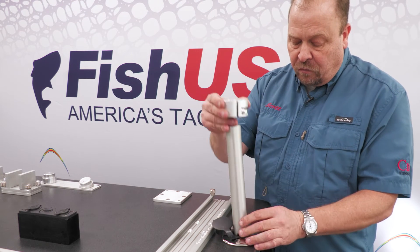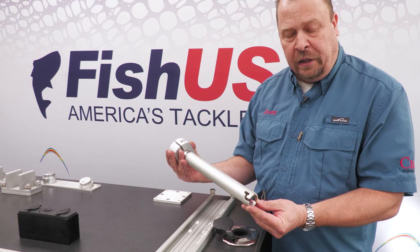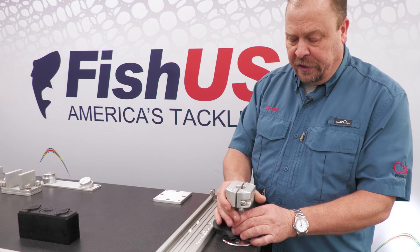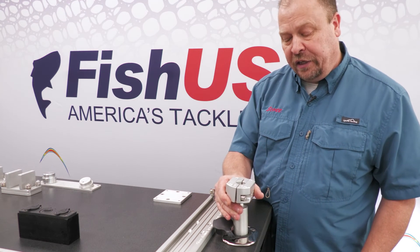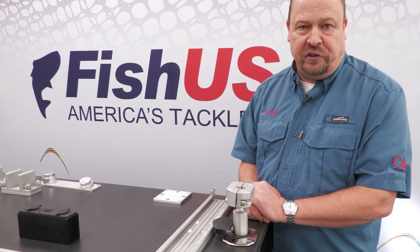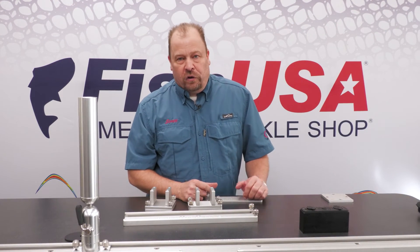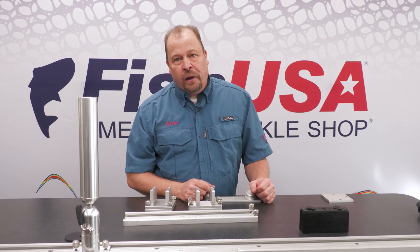The gimbal mount also has a bayonet slot in the bottom. That bayonet slot allows you to lock it in place within the gimbal to keep it from inadvertently bouncing out in rough water. If you have any questions, please feel free to give us a call or look for more details at FishUSA.com.